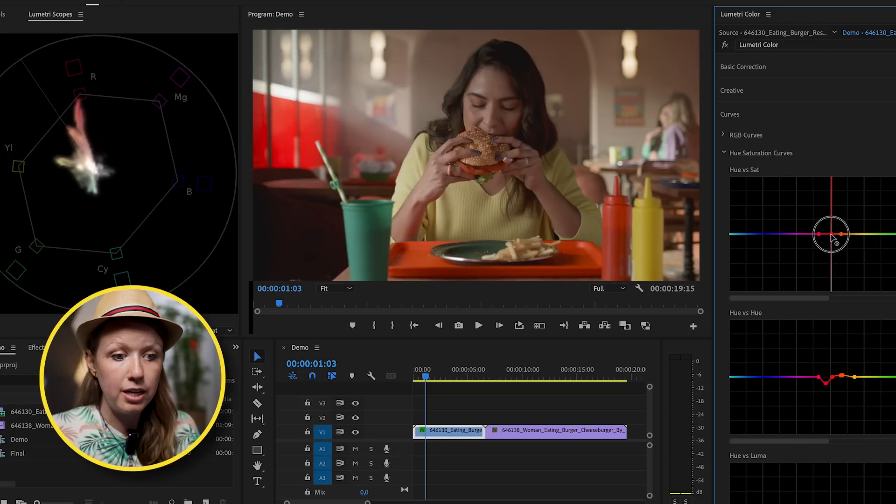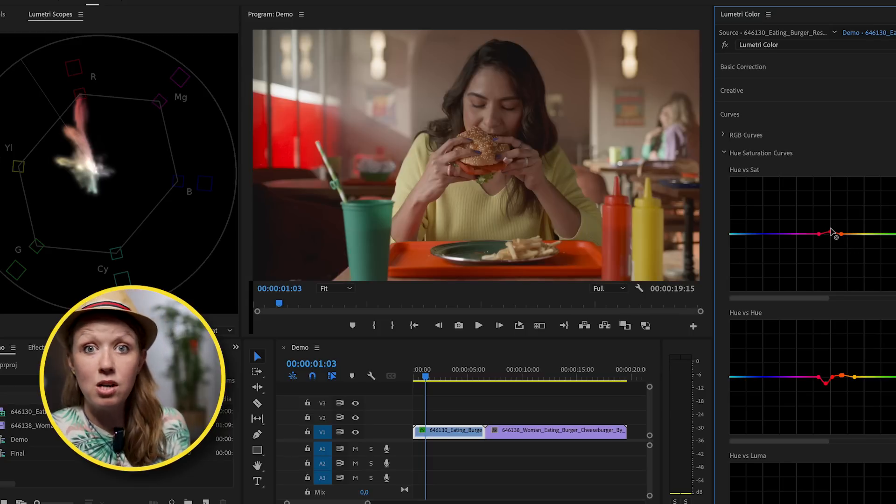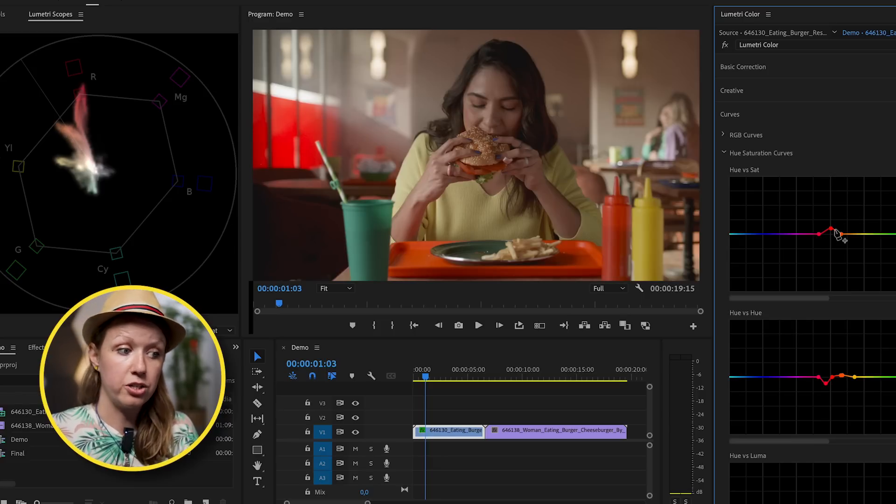Broadcast safe is really only relevant for TV, so if you're posting on social media this doesn't really apply and you can go a little bit outside of the lines. So we've done some creative corrections here.